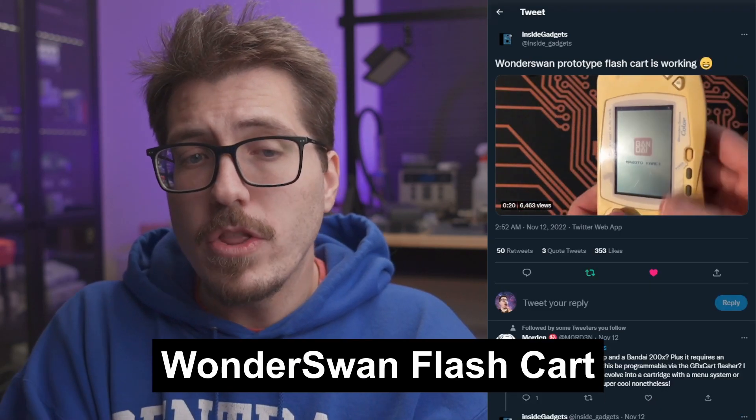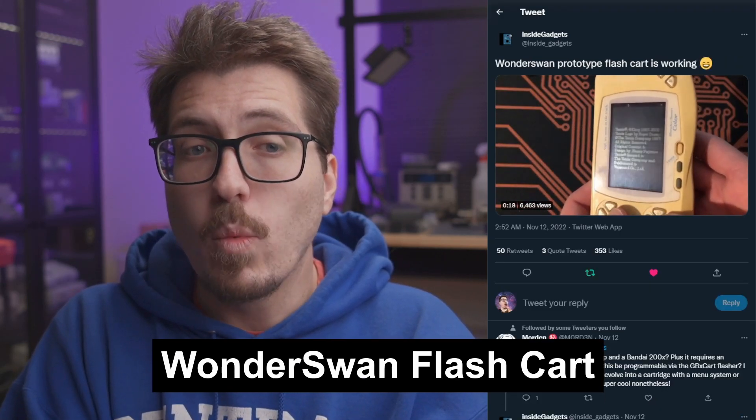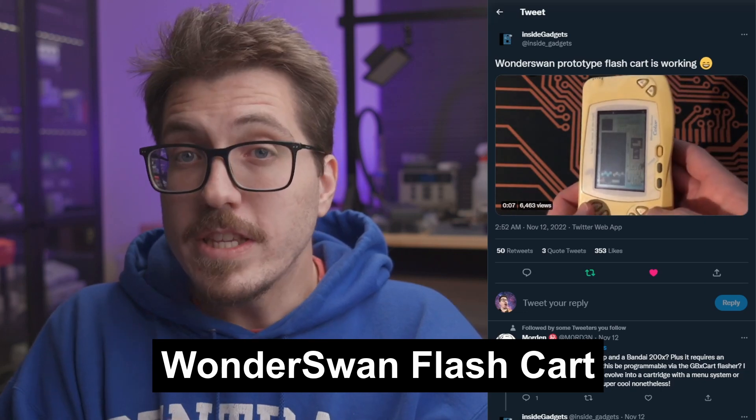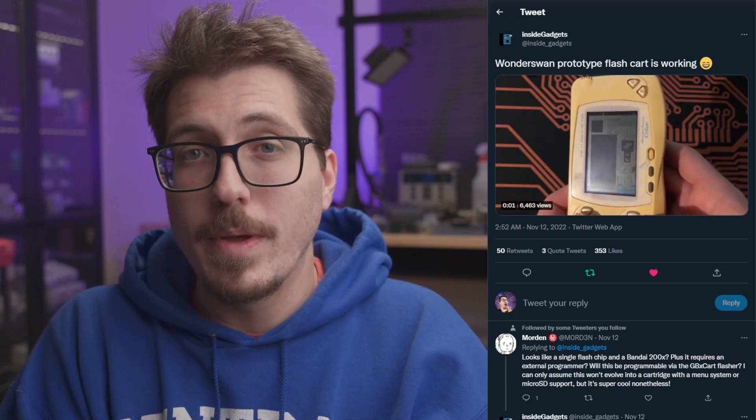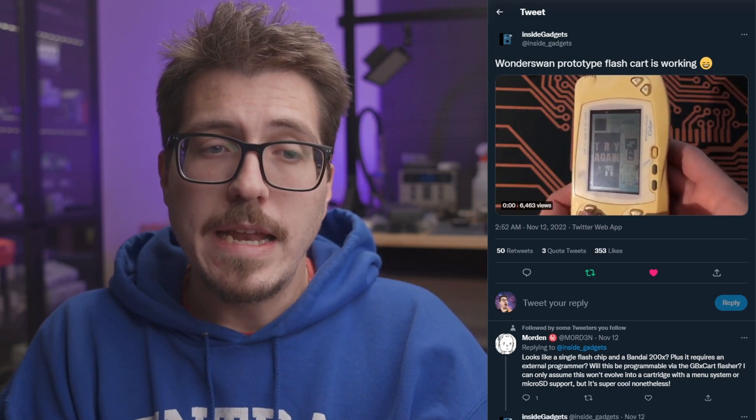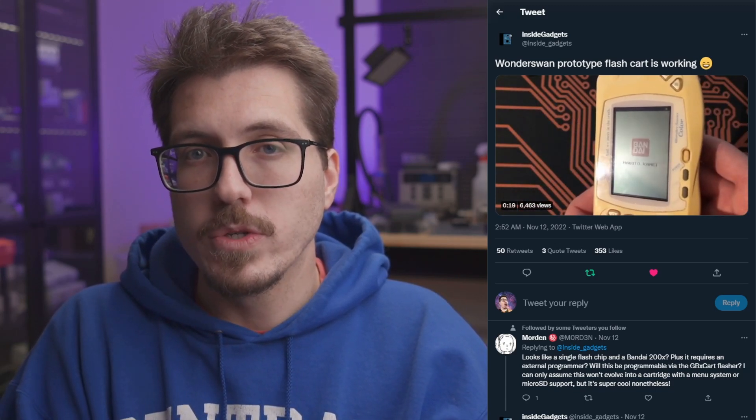Speaking of Inside Gadgets, they have another post this week — this time it is a Wonderswan flash cart. This is pretty awesome timing, especially since I was talking a couple of weeks ago about wanting a Wonderswan flash cart for the upcoming Zwenergy Wonderswan Consolizer. There's not much information right now, but I would be interested in picking one of these up if it has near 100% game compatibility for the Wonderswan.